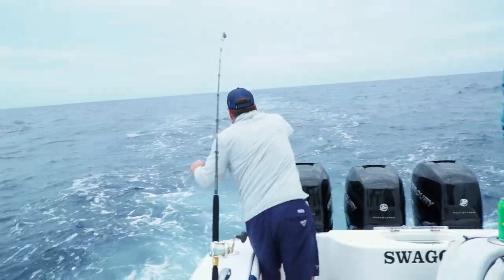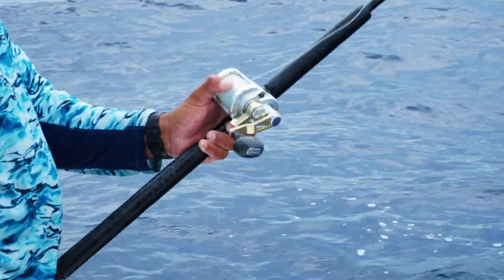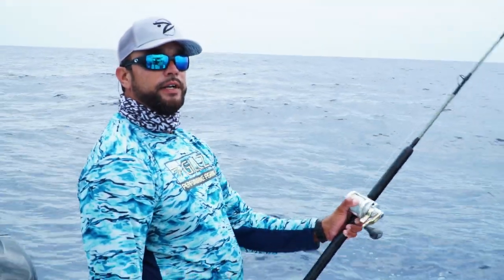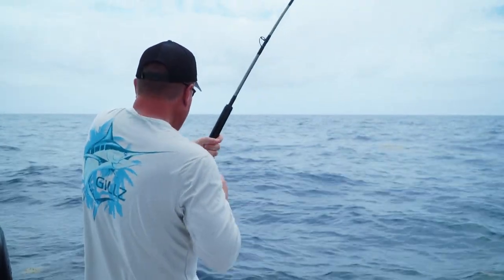Get ready in the back — throw your baits far, thumb the spool, and let it drop. Five and five: drop for five seconds, stop it for five seconds, keep doing that until you reach bottom. Why do we do that? Because that leader is so long, it's going to wrap around itself if you let it go too fast. This gives it a chance to not tangle on itself.